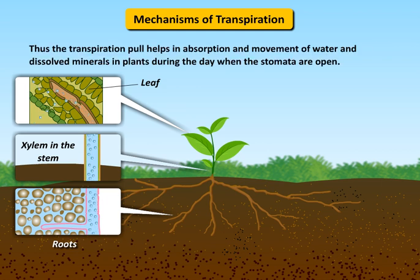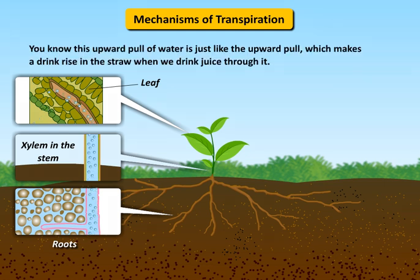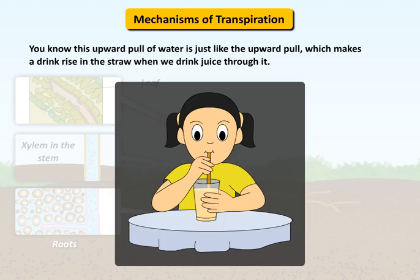Thus, the transpiration pull helps in absorption and movement of water and dissolved minerals in plants during the day when the stomata are open. This upward pull of water is just like the upward pull which makes a drink rise in the straw when we drink juice through it.